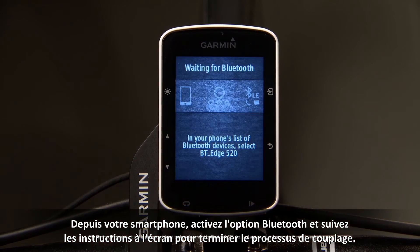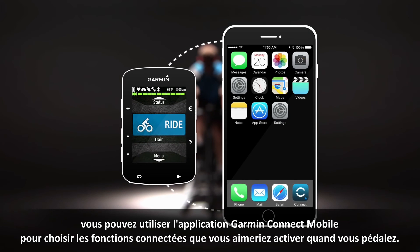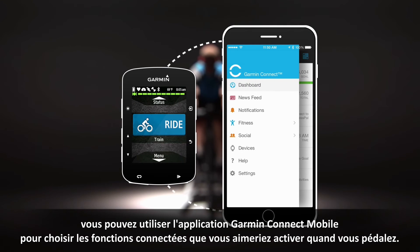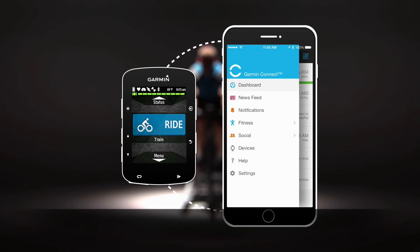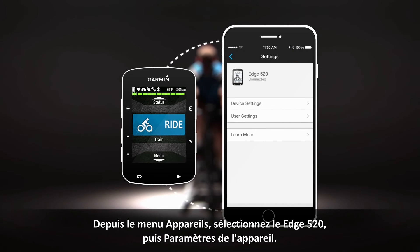On your phone, enable Bluetooth and follow the on-screen prompts to complete the pairing process. Once successfully paired, you can use the Garmin Connect mobile app to choose which connected features you'd like enabled while you ride. From the Devices menu, select the Edge 520, then Device Settings.